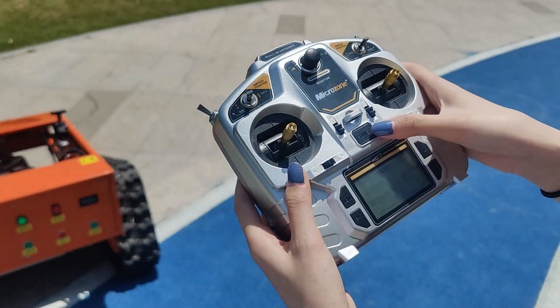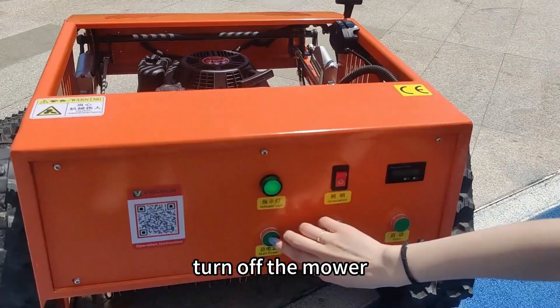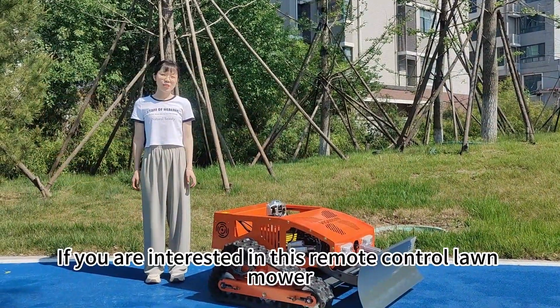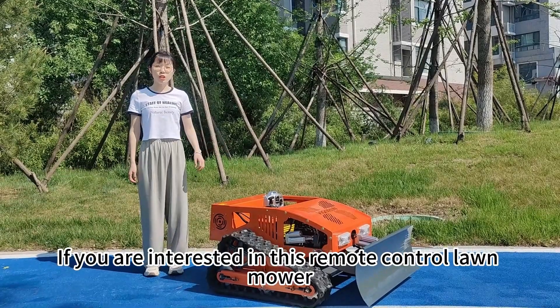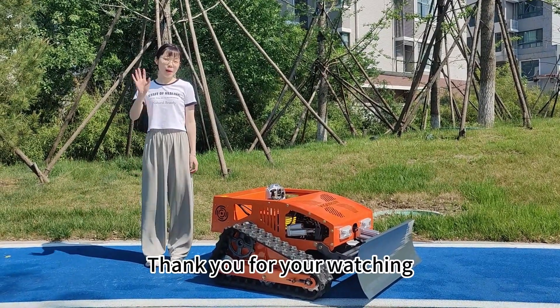Now turn off the remote control and turn off the mower. If you are interested in this remote control mower, welcome to contact us. Thank you for watching. Bye bye.